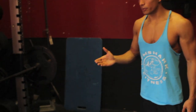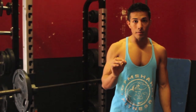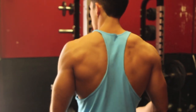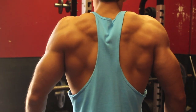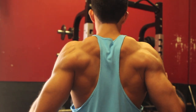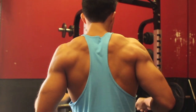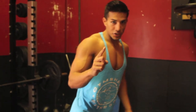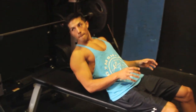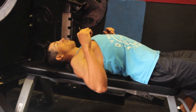Number one is your setup: scapular retraction — it is crucial. All that means is you want to pinch your shoulder blades together. The way you do that: first, you pull up; second, you pull back, and now you're ready to go. So on the bench, you pull up and then back — that's our movement. Scapular retraction: you start off sitting right here, you come back, retract your scapula — pull up, pull back.